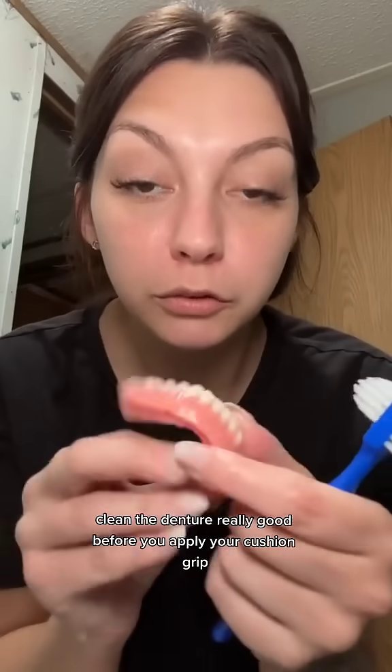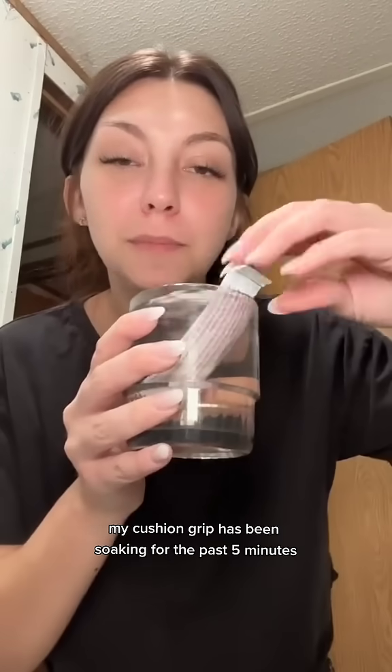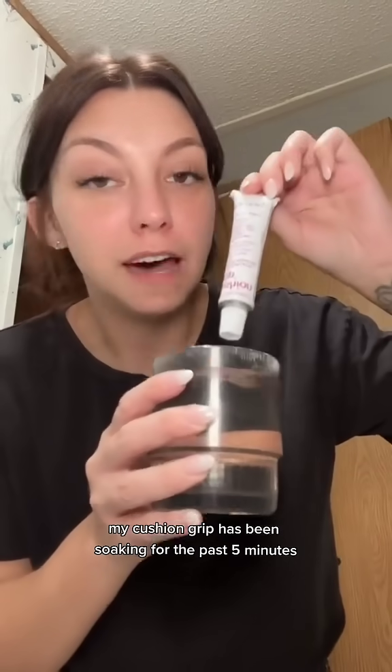Clean the denture really good before you apply your cushion grip. You want it to be completely dry. My cushion grip has been soaking for the past five minutes.